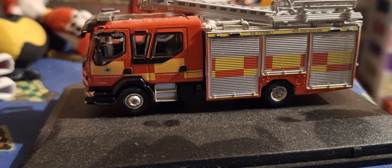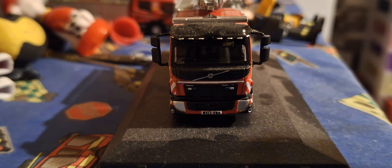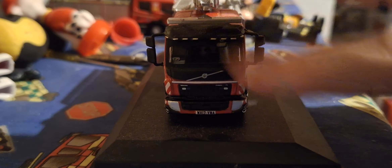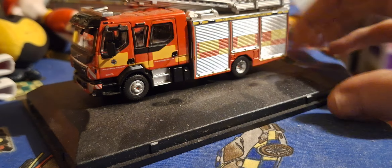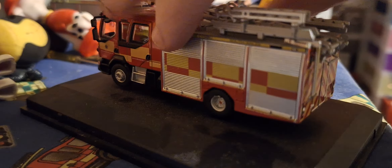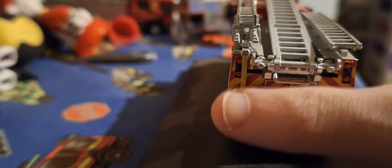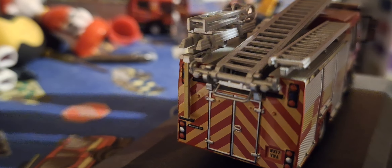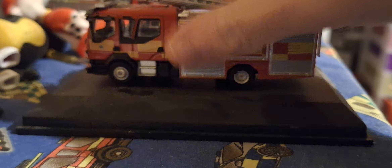It's quite a nice model, guys. I do agree — I recommend this model. He's also got a ladder pull here to put the ladder down as well. Yeah, nice little build, nice model. Bye guys!